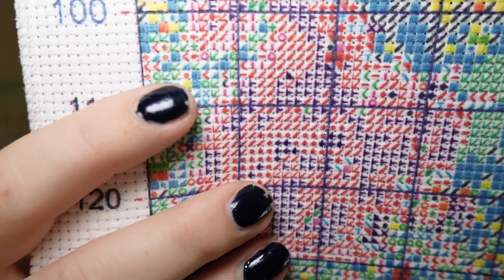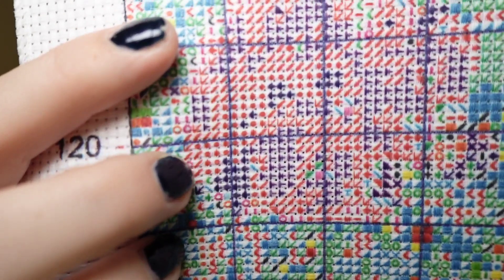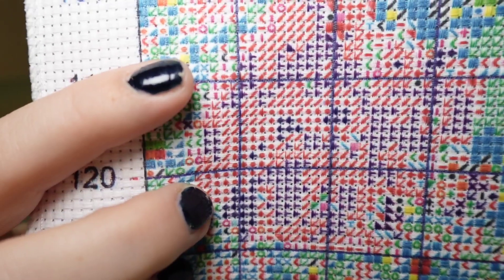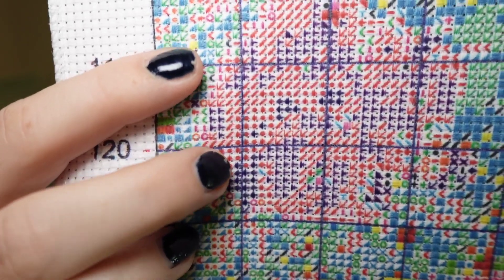Orange dot right here and down here are the red dots. Very hard to tell the difference between the two. So you just have to make sure that you have a really good light when you are stitching this. But the canvas is really soft and movable so it feels great, which makes me want to stitch on something more if the canvas is really nice.